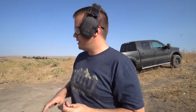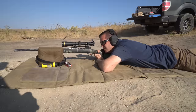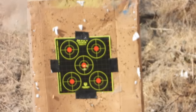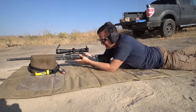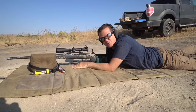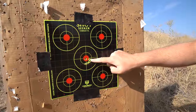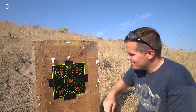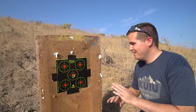We just roughly sighted in, let the gun cool down for a minute, and now these five bullets are going to make our first group. We made a nice little daisy chain right here of four, and then that's number five. I'm sure that's inside an inch — and that's out of the box, no break-in, and the first load we've tried.